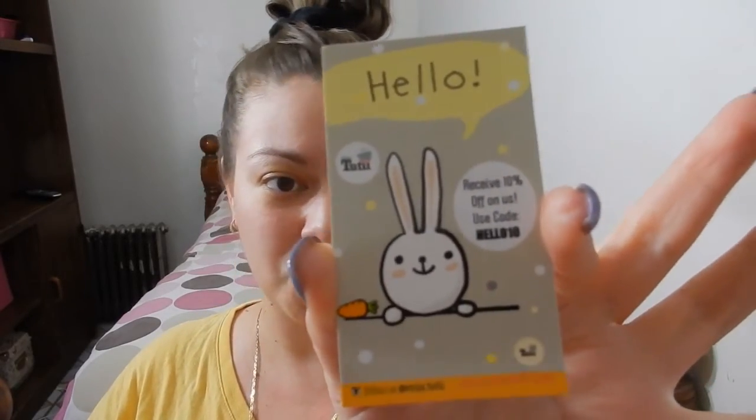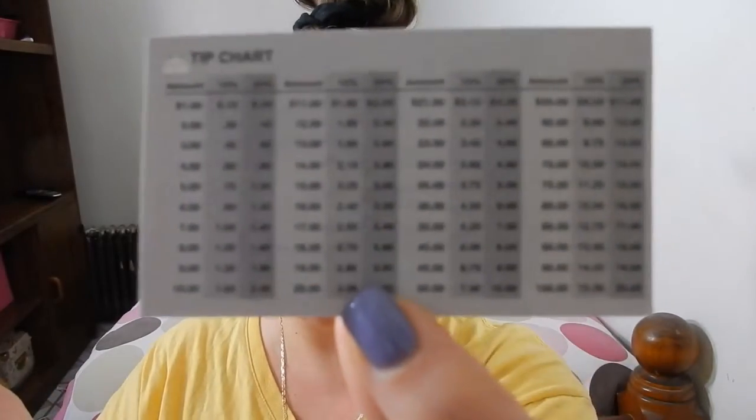They also gave me a little sample — this is an Air Rising Dazzling Base, so I'm guessing this is some type of primer or facial base. That's a nice touch. They also gave me 10% off their store. There's also a tip chart on the back of the card.